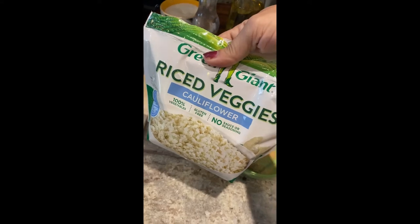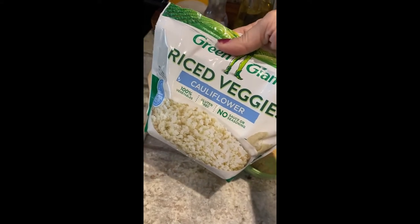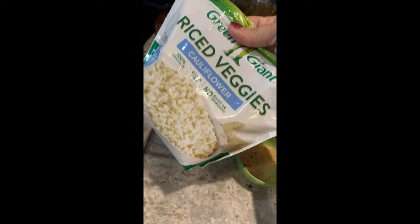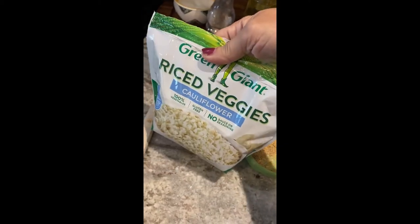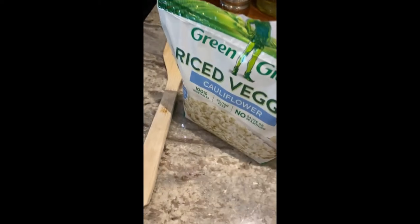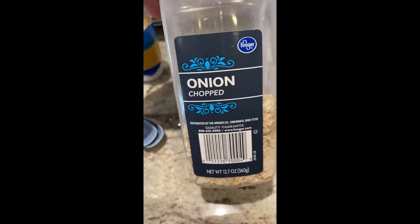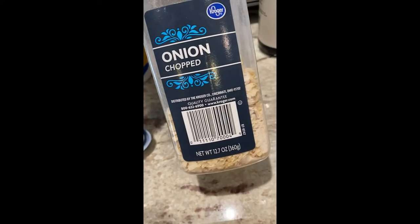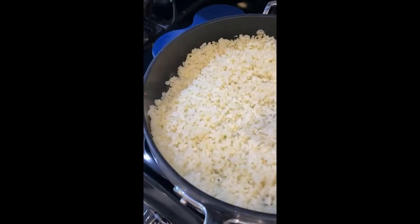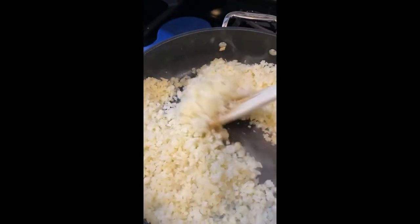The riced cauliflower I buy has nothing in it but cauliflower and it's frozen, but I usually put it in the fridge the morning of so it's defrosted by the time I use it. The recipe calls for green onion but I didn't have any, so I used some chopped white onion. Normally I would use fresh green onion, but it's going to taste just fine.